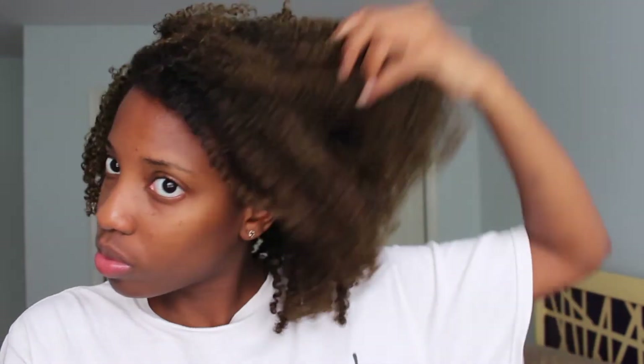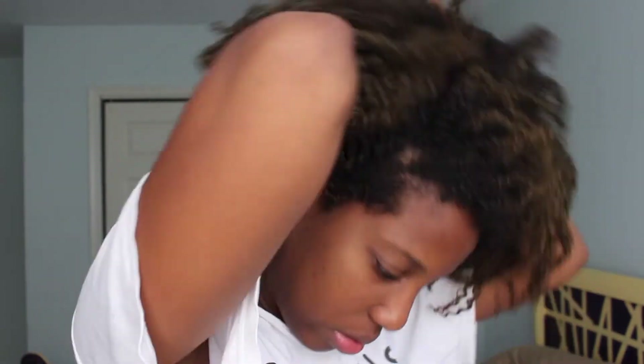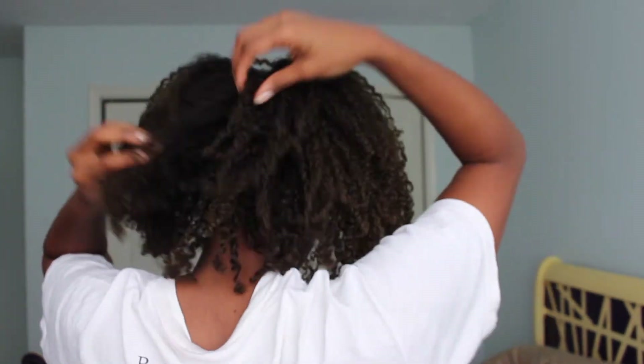I rub the oil mix in my hands and then proceed to stretch my hair to break the gel cast just a little and to shape and fluff my hair. I put my hair up, shake it, and stretch it — and that's pretty much what I do over the next couple of days. I don't retwist or do anything else. Don't forget to comment and let me know your thoughts below — I'll see you in my next video, bye!